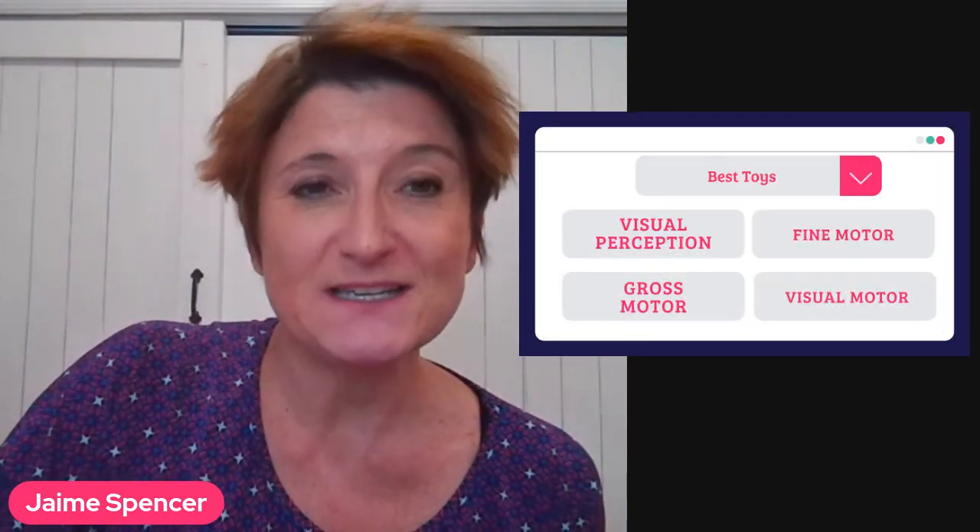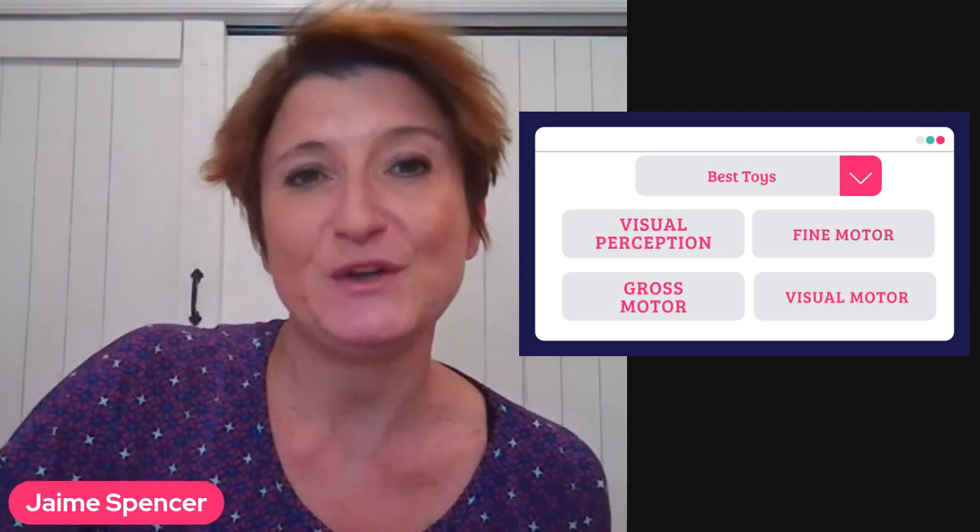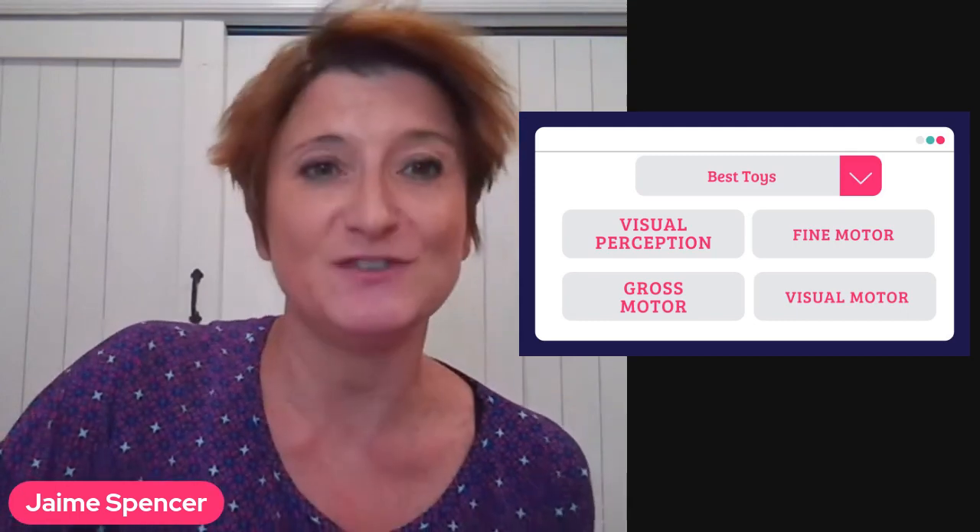This is one section that I'm going to be talking about: visual perception. I'm going to do a series of videos about my favorite toys for visual perception, fine motor, gross motor, and visual motor.